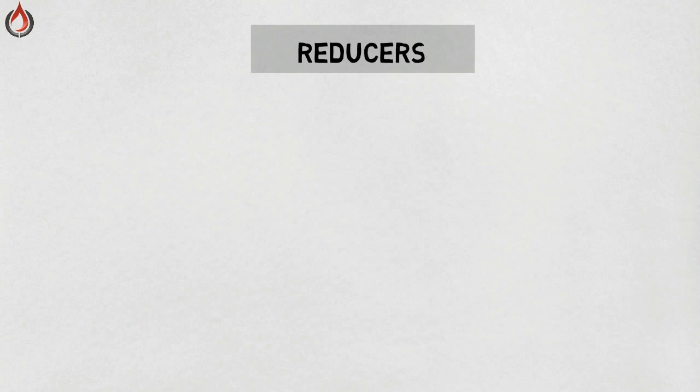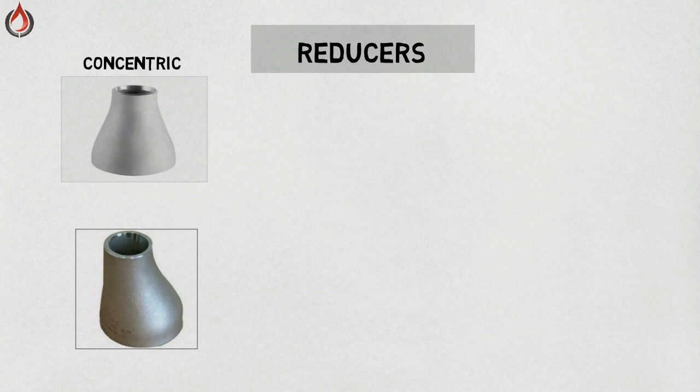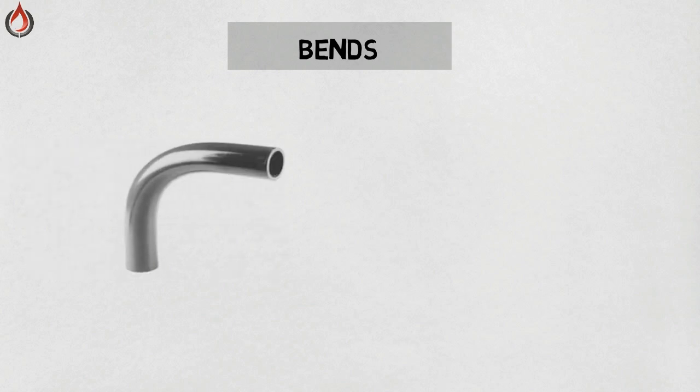Reducers — reducers allow for a change in pipe size to meet the hydraulic flow requirements of the system or to add to existing piping of a different size. Although reducers are usually concentric, eccentric reducers and bends are used as needed to maintain the top or bottom of the pipe level. Bends — bends are made from seamless pipe and are used to bend the pipe using different bending processes.